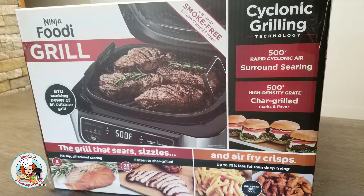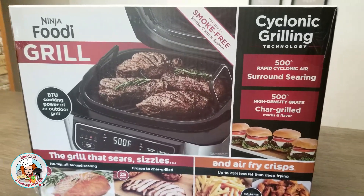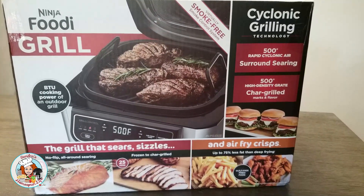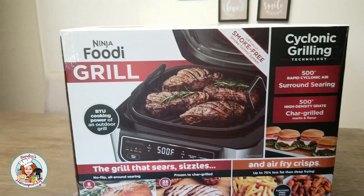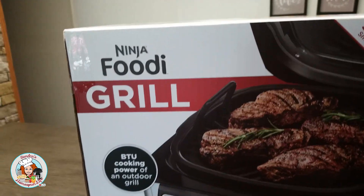Hi guys, this is Sandra from Sandra's Home Spend Life. Today I went to Sam's Club and had to pick up just a few things, but while I was there I picked up one of these Ninja Foodi Grills.